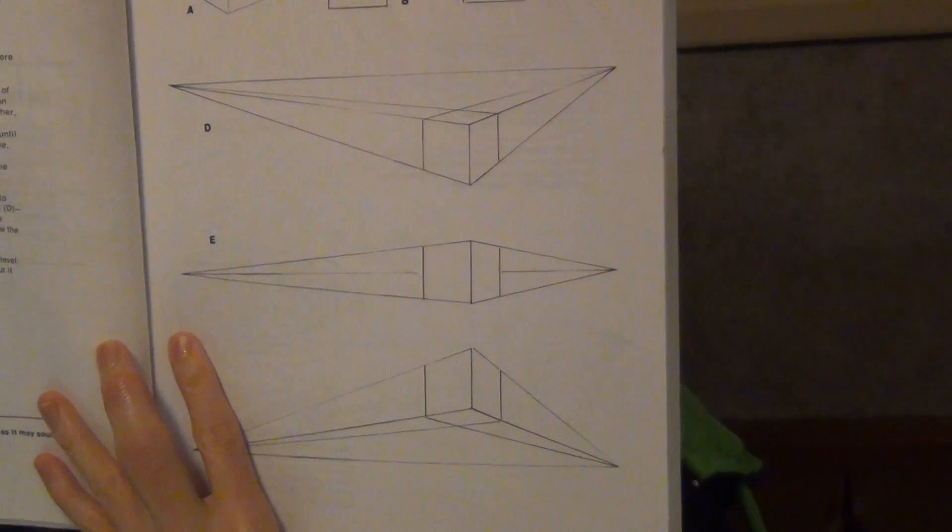They talk about shading and how it gives depth to two-dimensional objects — or the illusion of depth, rather — causing it to appear as if it were a three-dimensional object. Here they explain the different types of perspective, because you have two-point, one-point. They talk about horizon lines.